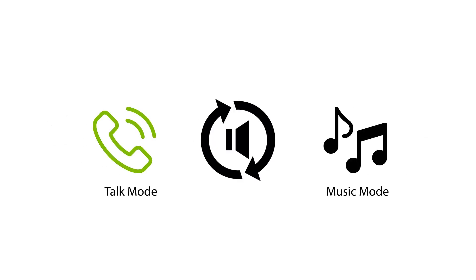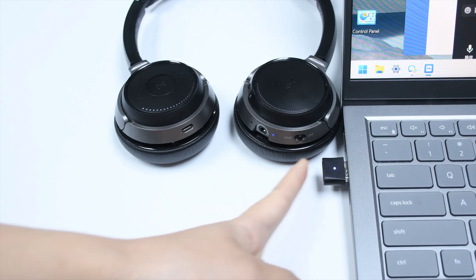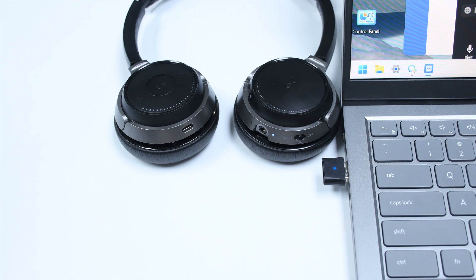The DG80P will auto-switch between talk and music modes. A solid white LED indicates talk mode. You can also manually swap modes by double-clicking the dongle's MFB button. A blue LED indicates music mode.